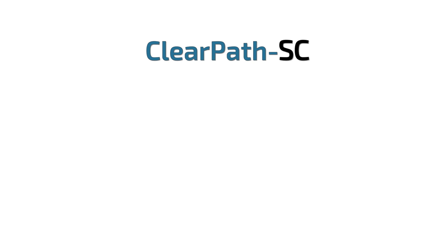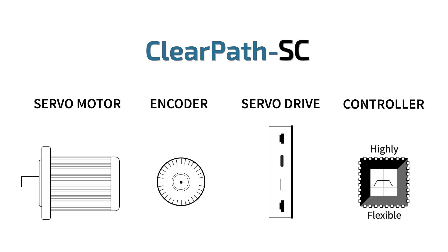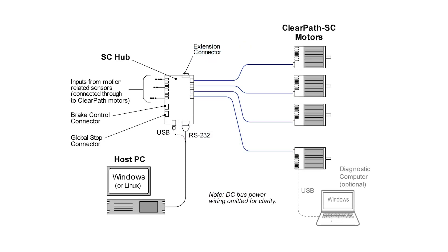ClearPath SC integrated servos include the rare-earth permanent magnet brushless servo motor, a high-resolution encoder, a digital servo drive, along with an integral motion controller. Single-stage NEMA 23 brushless smart motors list for $299, with substantial discounts for OEM volumes. One unique point worth mentioning is a distinct and separate diagnostic port on all ClearPath motors that can be used to independently view and diagnose code running from any host, like this BeagleBone Black.